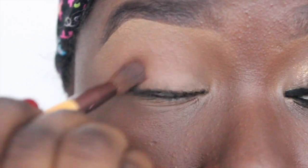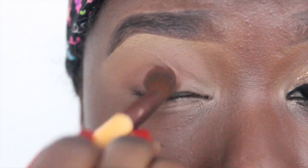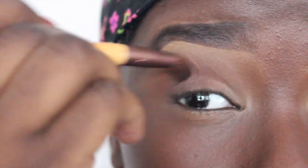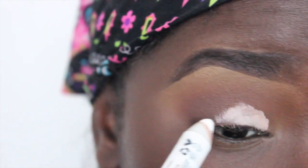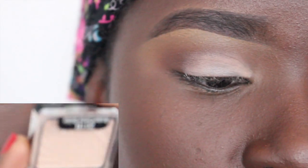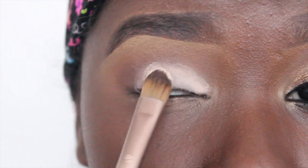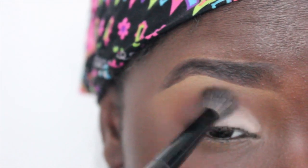Now I'm using New Terrain also from Coastal Scents and I'm going to apply that to my outer V area and a little bit into my crease, but notice I'm not going over the other colors — I'm just building up the one I'm using right now. Then I'm using NYX Jumbo Pencil in the color Milk just as a base for my next few colors. I'm going to blend that out and make sure there's no creases.